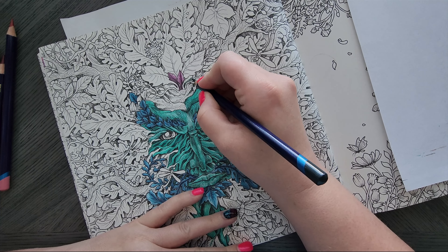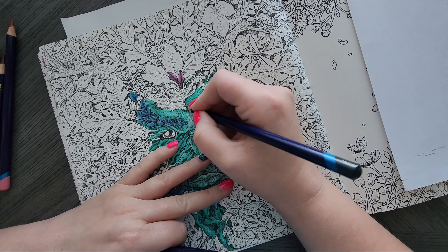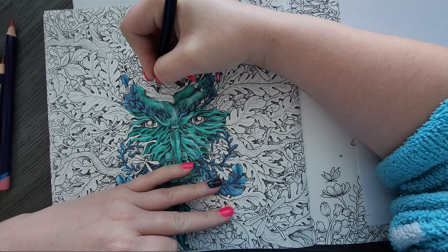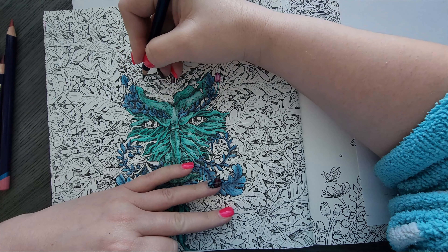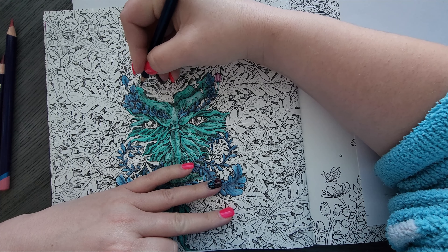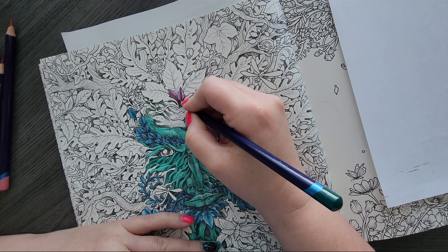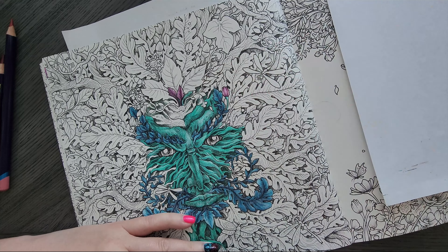If you're new to WIP Wednesday, this isn't really a coloring lesson or a review — it's literally just me coloring and chatting about what's going on, kind of a behind-the-scenes thing. It's a chatty video, so pick up whatever you're working on. You don't need to watch me color unless you want to. It keeps you company while you work, and in a way it gives me someone to talk to so I can keep working on my projects.